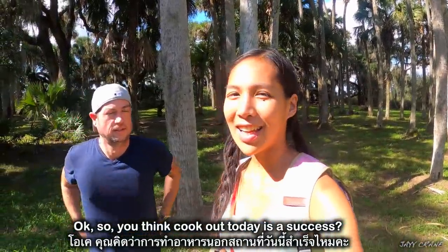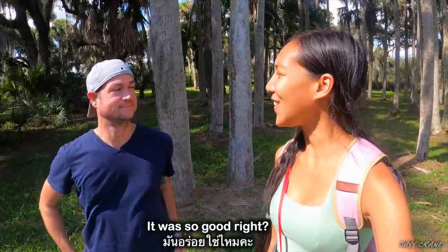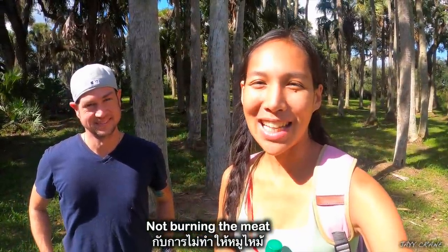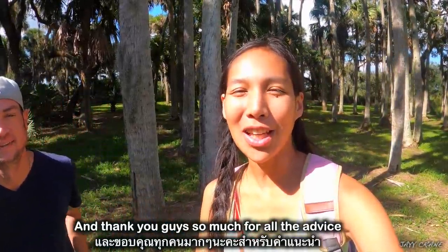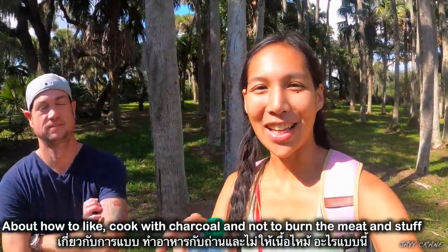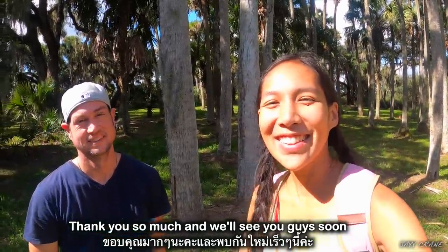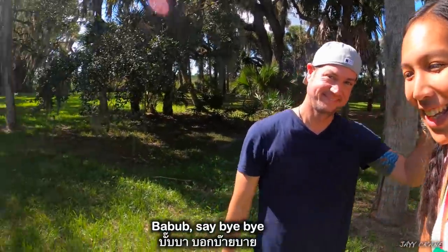So, do you think the cookout today is a success? I do, definitely. It was so good! And this time we accomplished not burning the meat. Thank you guys so much for all the advice about cooking with charcoal and not burning the meat. Thank you so much, and we'll see you guys soon. Kappun kapp! Kappun kha! Bye!